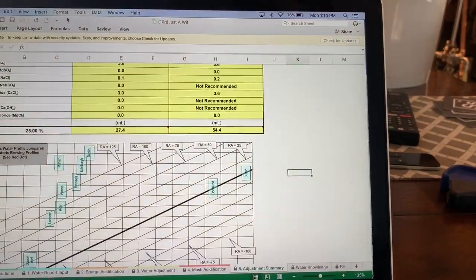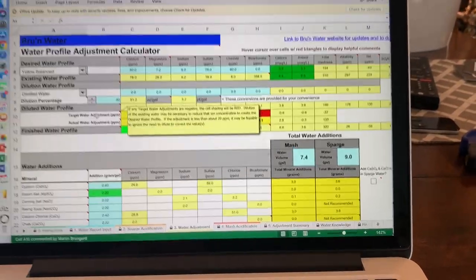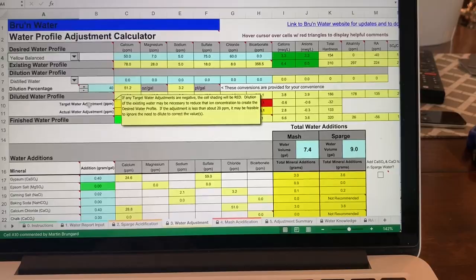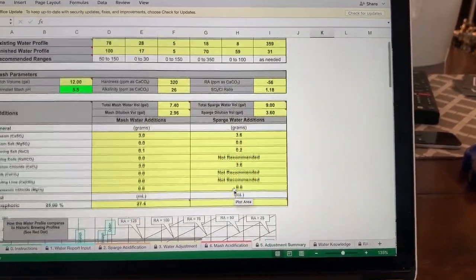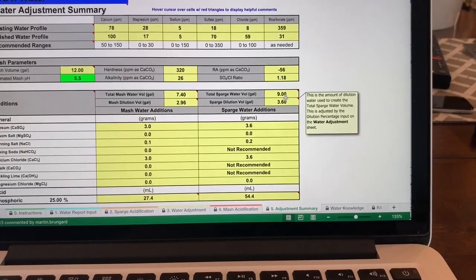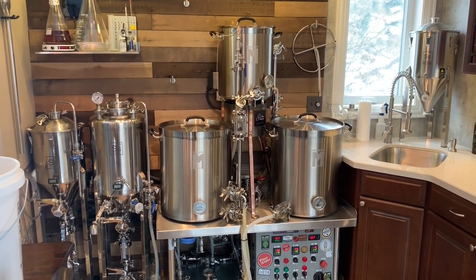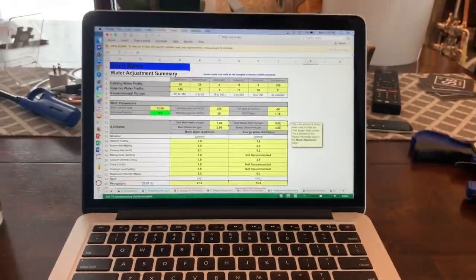We're doing a yellow balanced water profile. I've had my water tested at Ward Labs and we're diluting with 40% distilled water — we have very hard water here in the Minnesota suburbs, which makes great dark beer but not good for a wit. The mash temperature is settled at 152°F. Sparge water totals about 9 gallons; we're doing fly sparging, and on a 10-gallon batch I can fill to 9.5 gallons without running short.